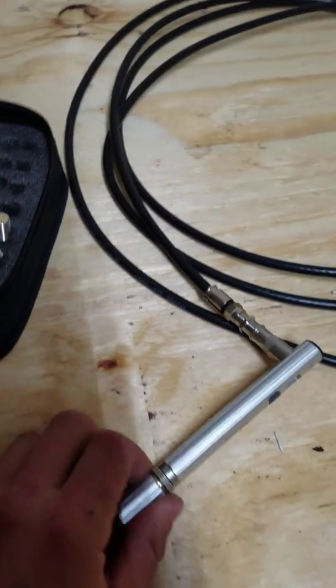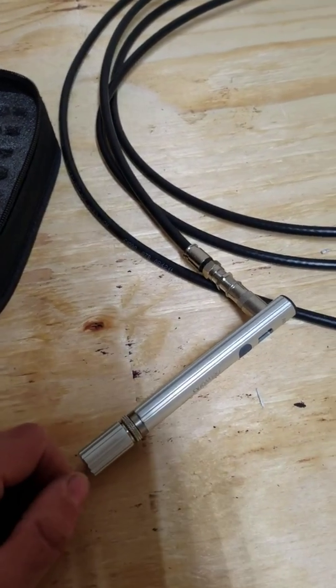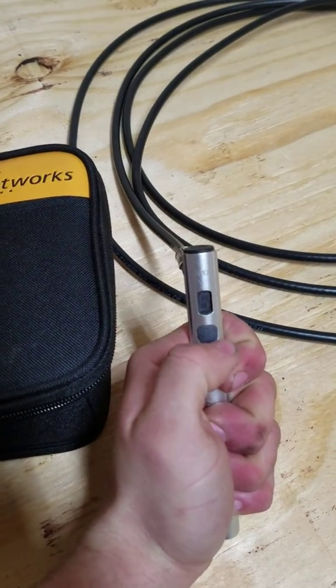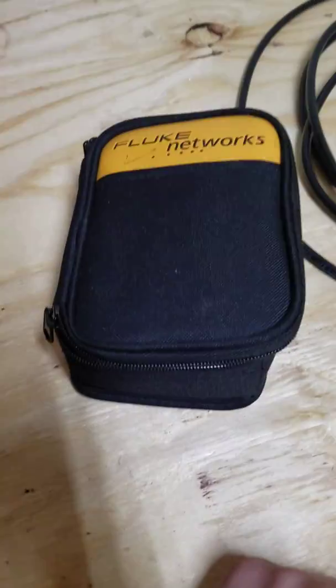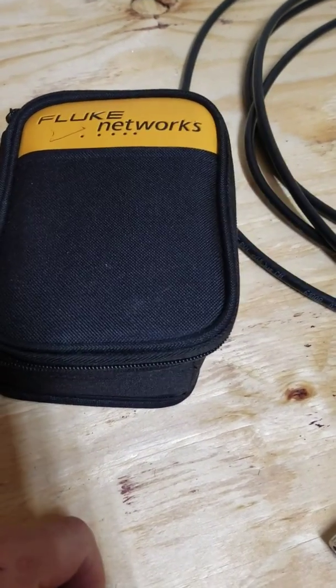The battery is in the bottom here — you just unscrew it and it takes a triple-A. The battery lasts pretty long. It's kind of expensive but it works well. Really the only false reading you get is the five issue. If you're doing coax work, this is definitely something to invest in.